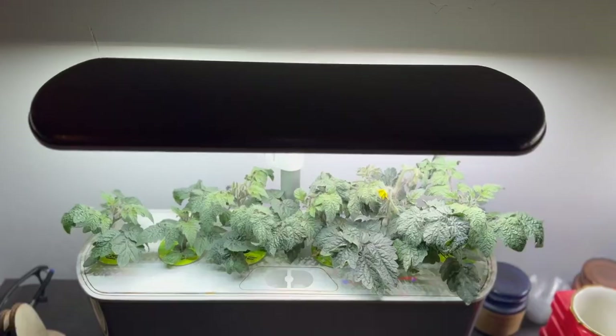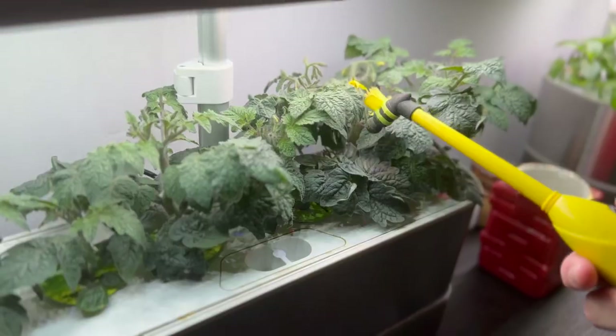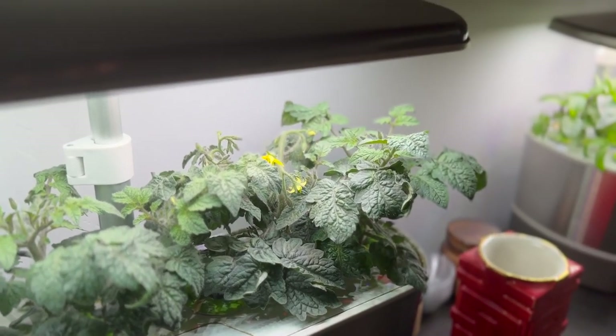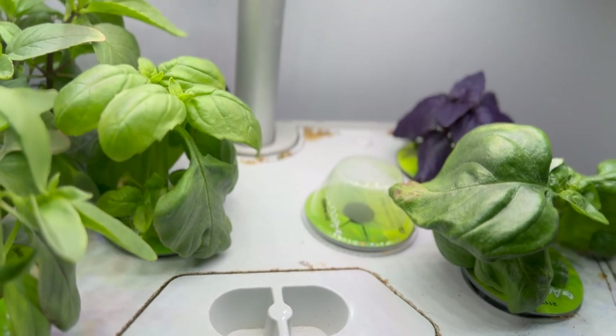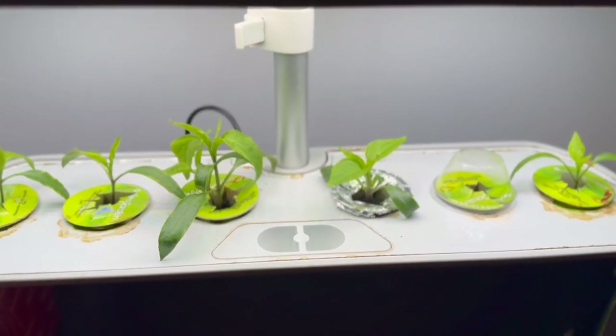Our AeroGardens hit six weeks of being planted on Friday. They are doing awesome. This week we had tomato flowers open, so I have been pollinating them. It may be too early to actually get some tomatoes, but we'll see. We've also had several pizzas that we made this week with basil that we grew. The little pepper plants are doing great too — they had a slower start than everything else, so it'll be a while before we start pollinating over there, but they're doing awesome. Very exciting.